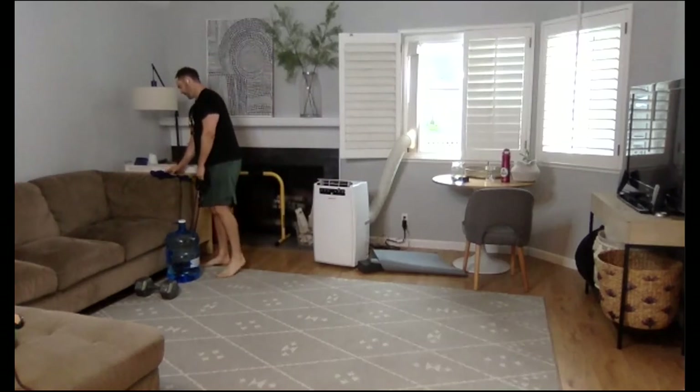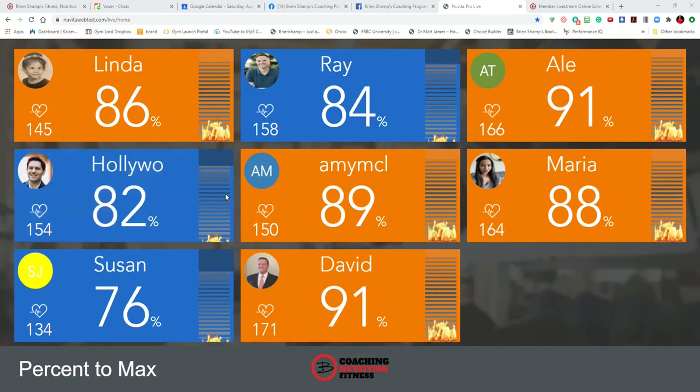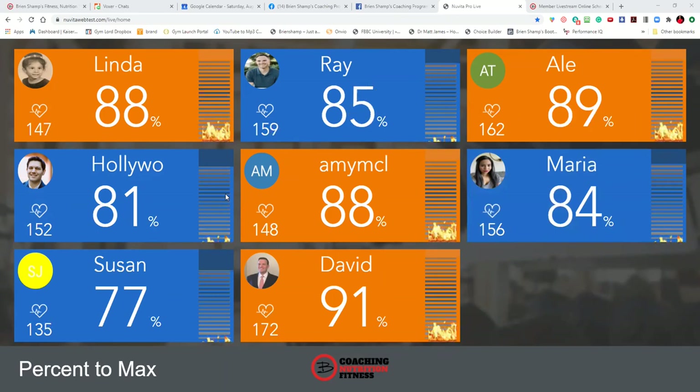We have a 20-second round left — that's all we have before our finisher. Three, two, bam — 20 seconds, what can you get done? I'm going to go for 12. Pick a number you want to get to. 10 seconds. Three, two — awesome. Walk around my friends. That's a great job right there. We're just getting creative — I've got a band on a couch held down by a 40-pound weight and a 5-gallon jug of water.